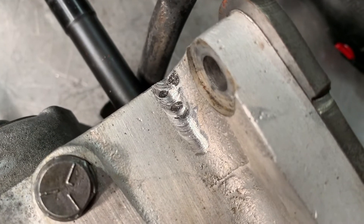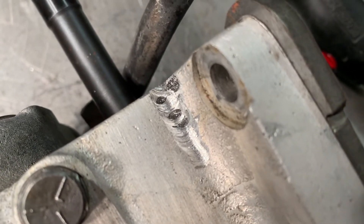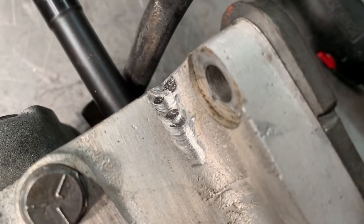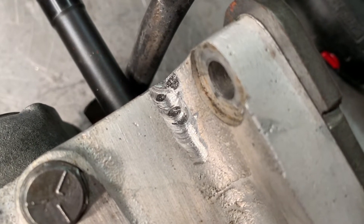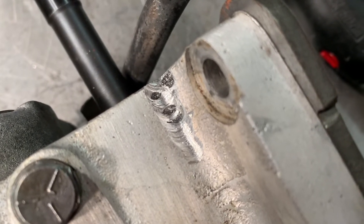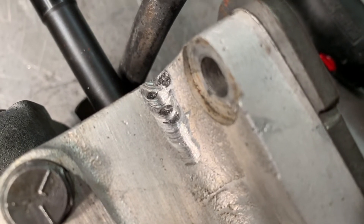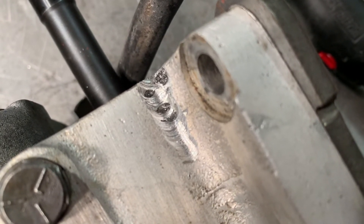Alright, so I've done another 30 seconds of grinding and there's quite a few big cavities in here. I'm guessing someone's had a go at welding this sometime before and hasn't quite filled it all up with weld material. So we're just going to grind it all out and get back to some clean, fresh aluminium, and then we'll be good to start welding.